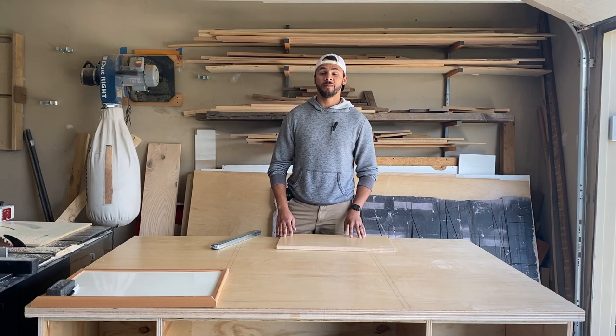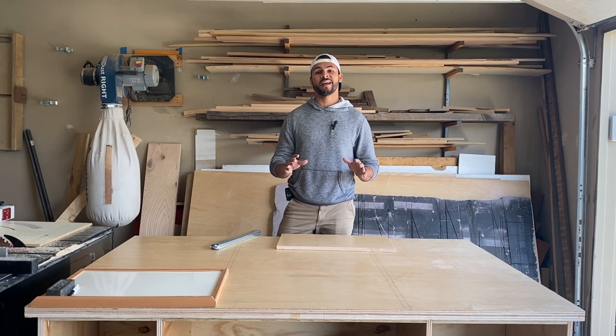What's up guys? Welcome back to another episode of Donnie Grand Builds. In this week's episode, we are tackling drawer boxes.